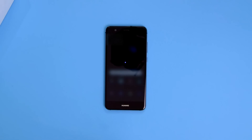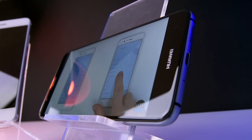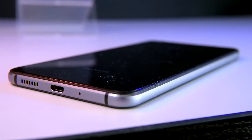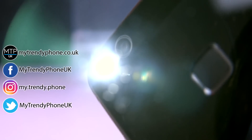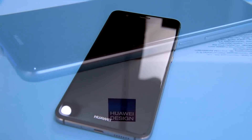All in all, for a mid-range phone, it really does a solid job performing, and it's living up to the expectations we have from Huawei. So if you're looking for something that's in the budget but still a good performer that will last, this might be the phone you've been looking for. And that would be all for today's review. Thank you for watching.